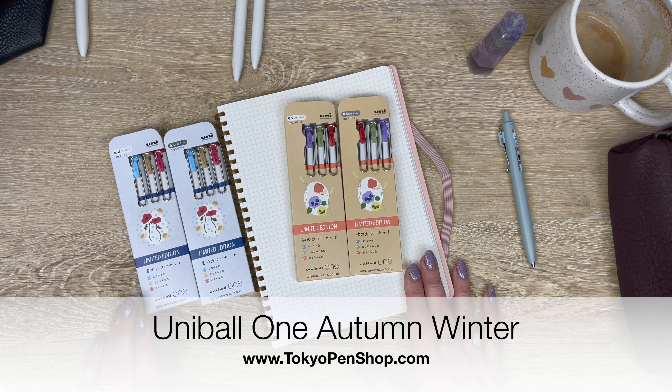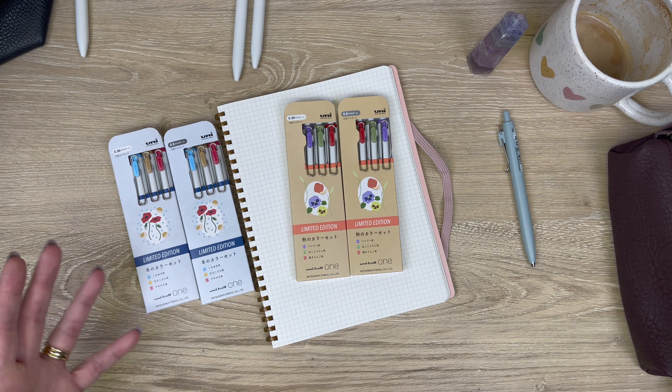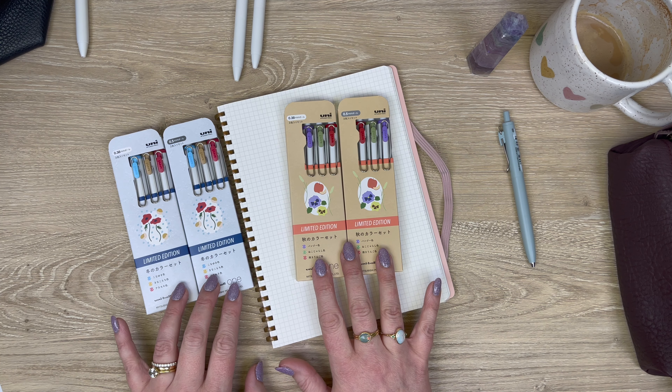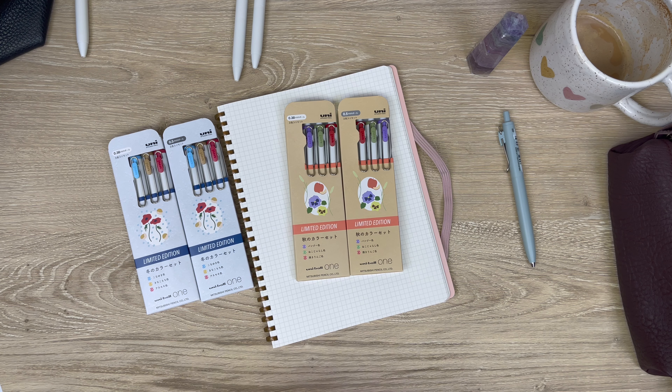Hi everyone, today I have a Uni-ball One limited edition swatching video for you. The Uni-ball One is really interesting in that they have their standard lineup, but they also frequently release — I would say a few times a year — limited edition colors. This most recent one that we've gotten to our store is the Uni-ball One fall and winter colors.